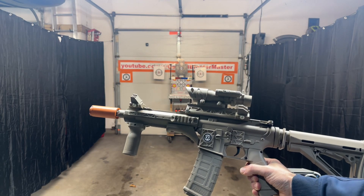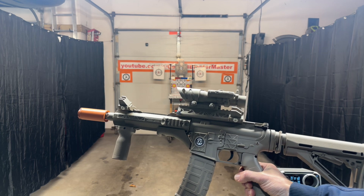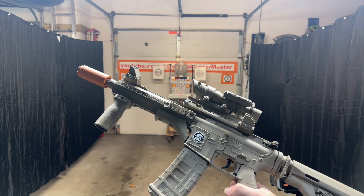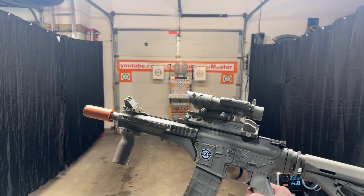Here we have my Desert Sand Monochromatic Emmer Boot Gen 8.5. This has been upgraded — it's all customized out, custom painted, with a lot of custom 3D parts on here. Kept it all one color; wanted to go all one color this time.